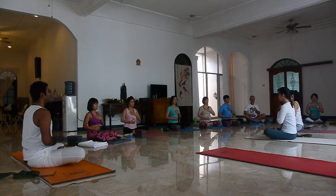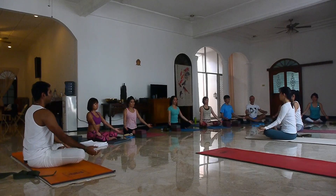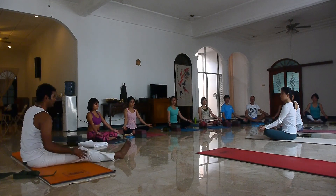Now slowly and gently open your eyes, buka mata, and place your hands straight, relax. Now we will make the right leg straight all the way.